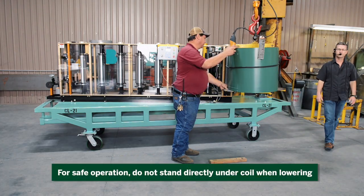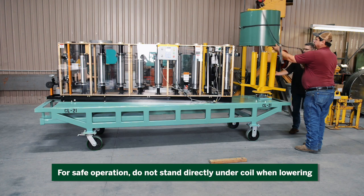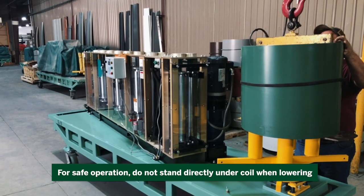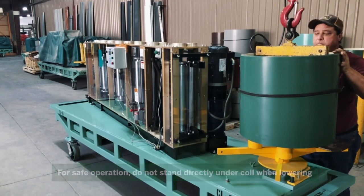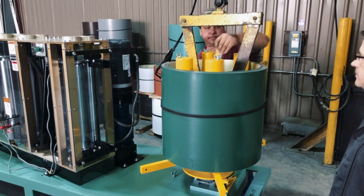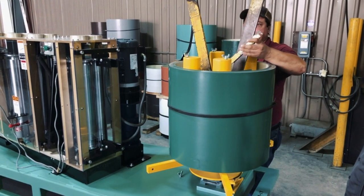The coil is now ready to be lifted onto the Rollformer. Position the coil above the uncoiler and carefully lower down. To remove the coil lifter, unlock the locking arm, move the legs together, and raise the coil lifter.